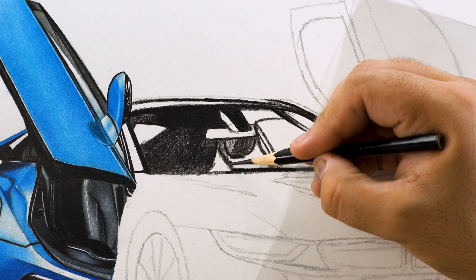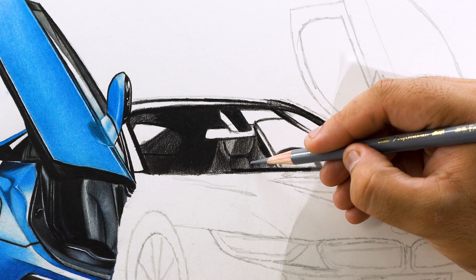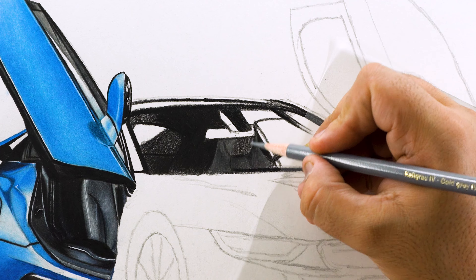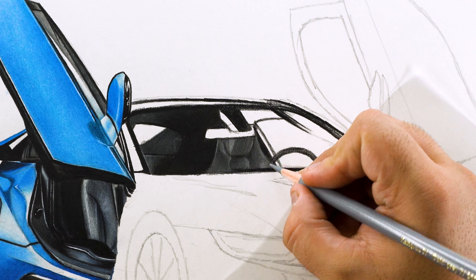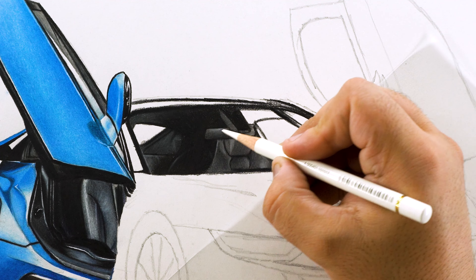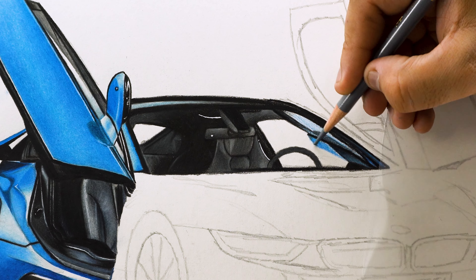Moving on to the windshield. This portion inside doesn't have a lot of colorful details, so I'm darkening the directional lines first using black color and also filling in the darker areas with the same color. For the seats, I've already added the base layer using black color with less pressure, and now I'm adding a second layer using gray color. This will give the seat a grayish look and blend the previous base layer. Now to add highlights, I'm using white color with a sharp tip to add small and softer highlights in the seat and surrounding areas. Such details are very important in a realistic drawing, so make sure not to skip these tiny details. To make the interior look more shiny, I'm adding small highlights using a gel roll pen.